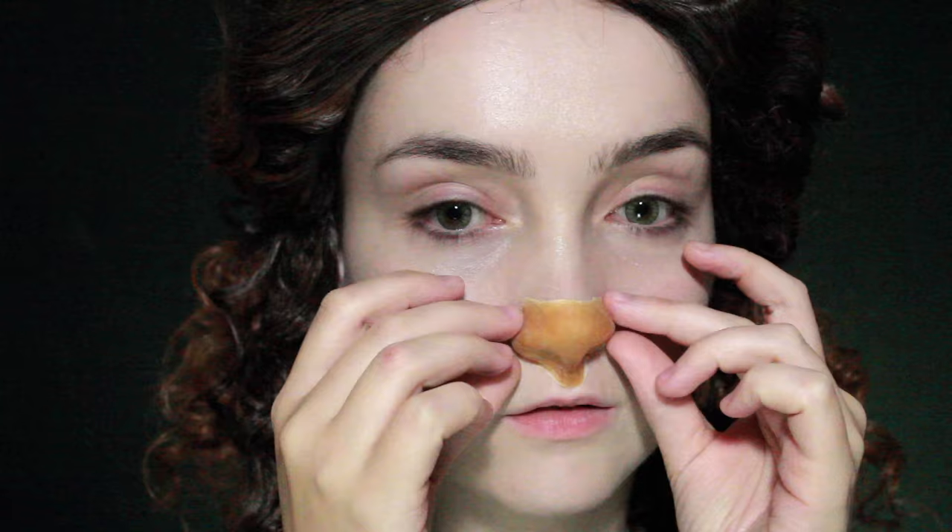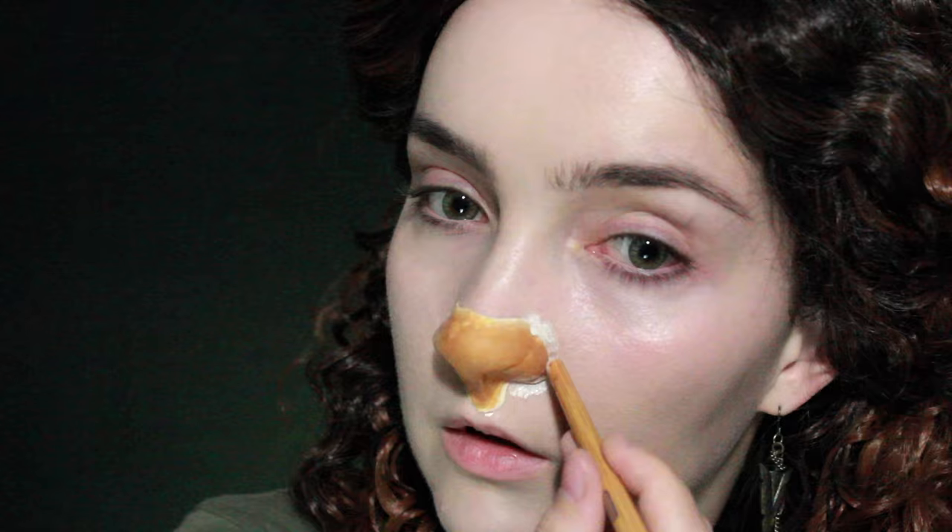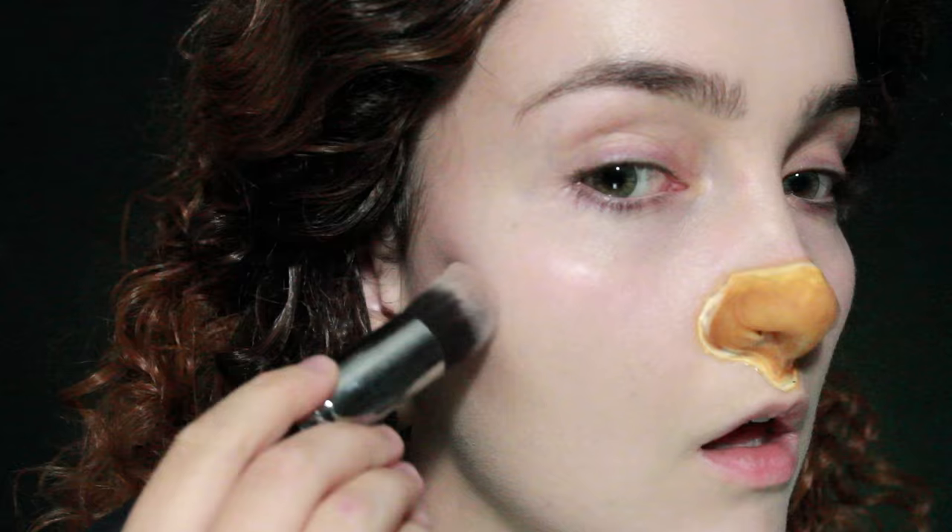For the nose you can either make one or buy one — I'll have a tutorial for this up in a few weeks. I'm going to be sticking it down with latex, though you could also use prosthetic adhesive if that's what you have. While that's drying it's a little hard to breathe because you're worried about it moving around, so I'll have my mouth open for a lot of this.